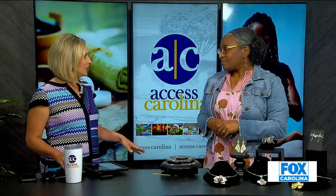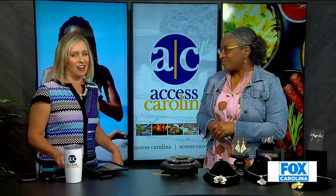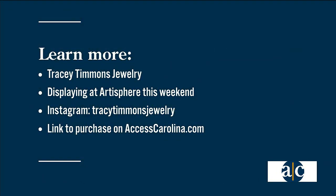They'll be able to say hello. And finally, where else can somebody see your work if they don't make it to Artisphere? I post regularly on my Instagram at Tracy Timmons Jewelry. Well, such a talent — we appreciate you sharing it with us. We'll put your contact information on screen now. People can find you this weekend at Artisphere and online. We've got a link in the As Seen On section.